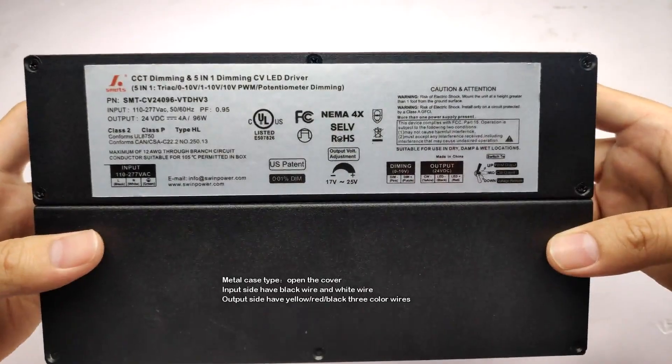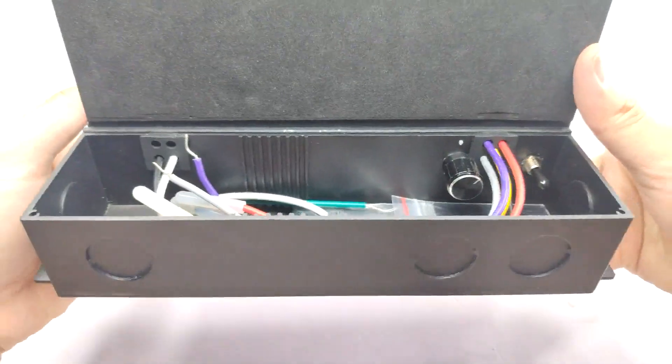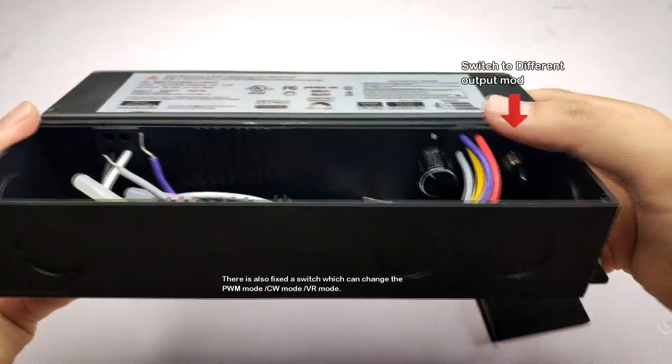The input side has a black wire and white wire. The output side has yellow, red, and black — three-color wires. The right side has output voltage, where the arrangements for 12-voltage and 24-voltage are different.